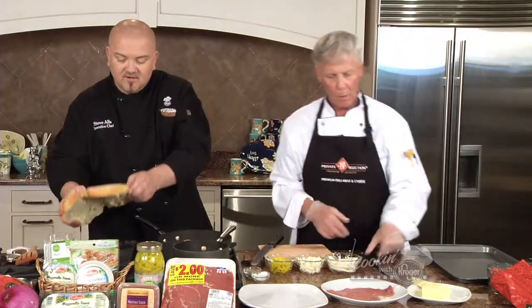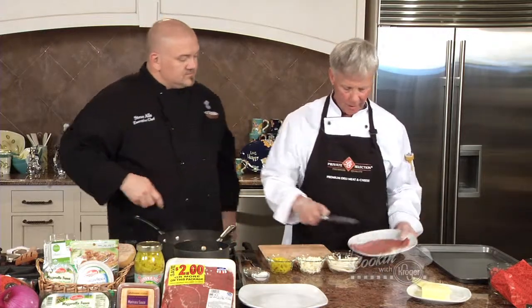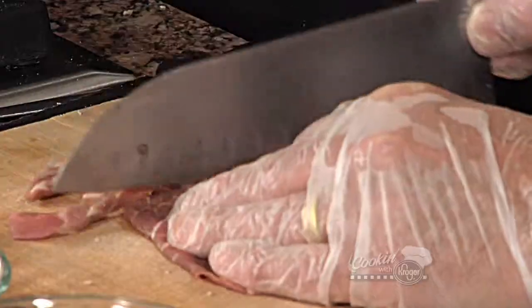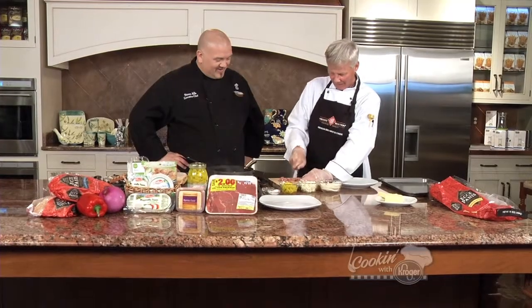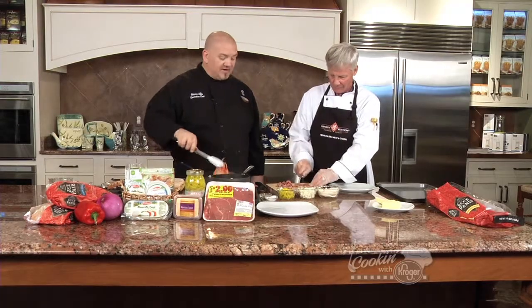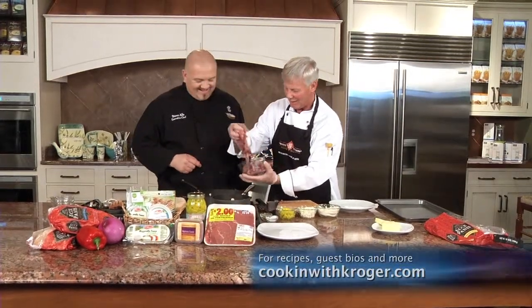Now we're going to move on to the meat. What we've got is a Milanese steak out of our meat department. I'm just going to take this — it's a really thin cutlet of meat — and cut it into strips, about a quarter-inch strips. We've got a lot of meat here, about two and a half pounds. That's a big piece of bread, dude. We're going to put these in with the rest that's already cut up.